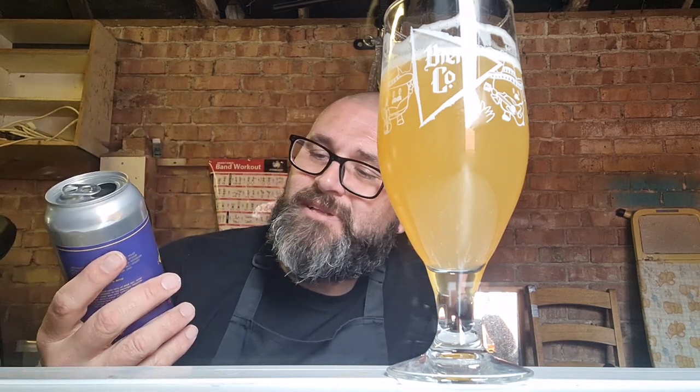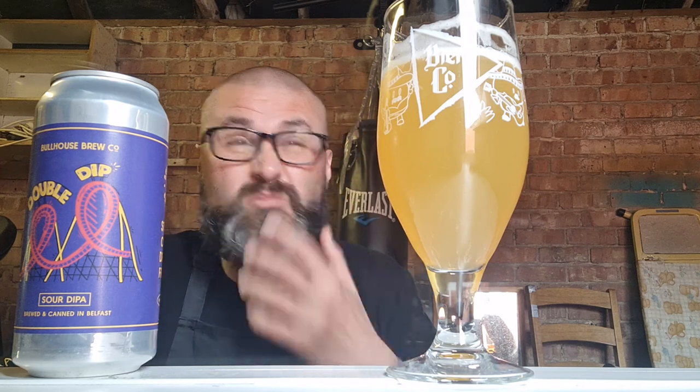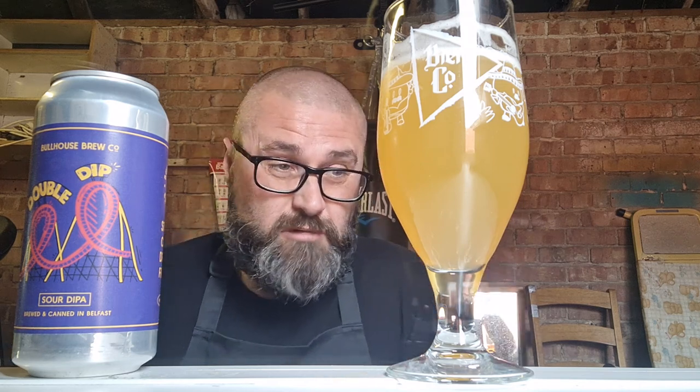Bullhouse Brew Company Double Dip Sour Double IPA, brewed and canned in Belfast. Beautiful fucking beer, I highly recommend it. I'm definitely going to be on the lookout for more. You get yourself a firm 8.3 out of 10 from your old pal Carl Welshman. If you like this video, feel free to give it a thumbs up and maybe subscribe. If you don't like it, you can write a comment below — but be nice. I'm a nice guy, I like you. We could be best friends if you wanted. Bye!